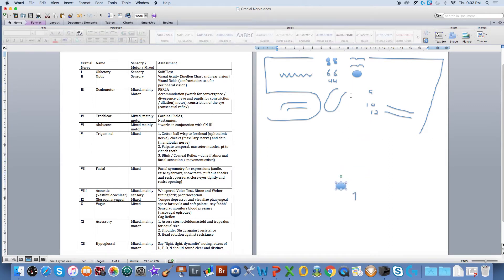Cranial nerve number two is our optic nerve and I've got two eyes so I'm going to put them in here. How I test those is by visual acuity — it's a sensory nerve. I'm going to do the Snellen chart, test for near vision, and check peripheral vision.